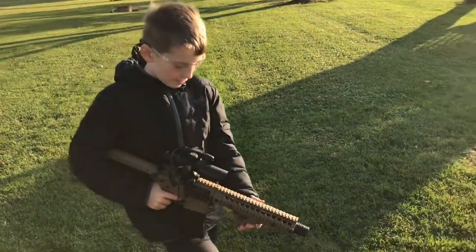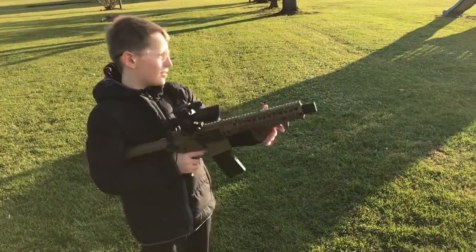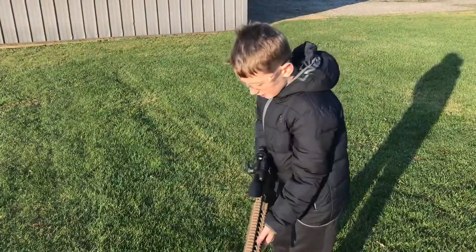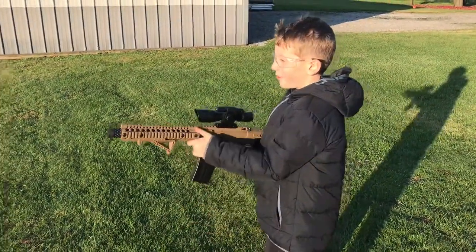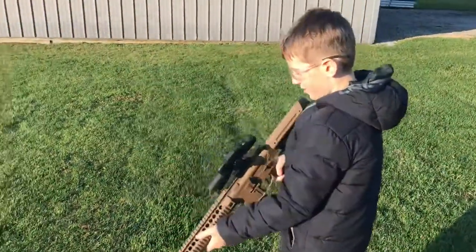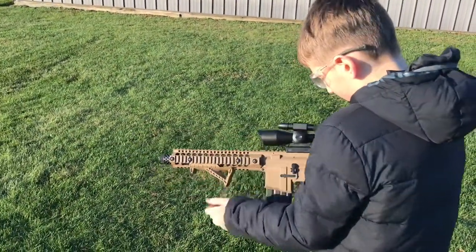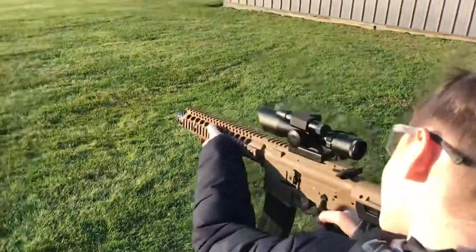I'm going to try shooting it with the scope on, but first we need to get some targets. Alright, I'm back — I'm going to take it off safety and try to shoot.